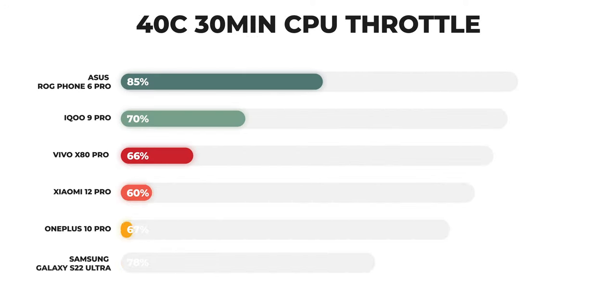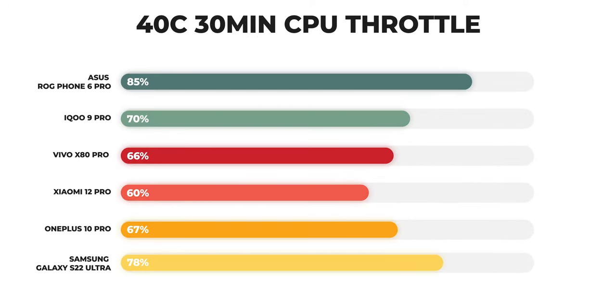More importantly, the fact that the phone doesn't throttle that much is absolutely crazy. I ran the 40-core test on CPU Throttle for 13 minutes and the CPU stability that the ROG Phone 6 Pro returned was a mind-boggling 85%. The best I managed on the Snapdragon 8 Gen 1 was on the Samsung Galaxy S22 Ultra at 78%, and every other Snapdragon 8 Gen 1 phone I tested was anywhere between the 60–71% mark.